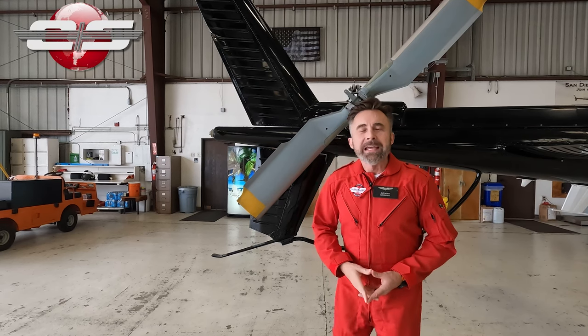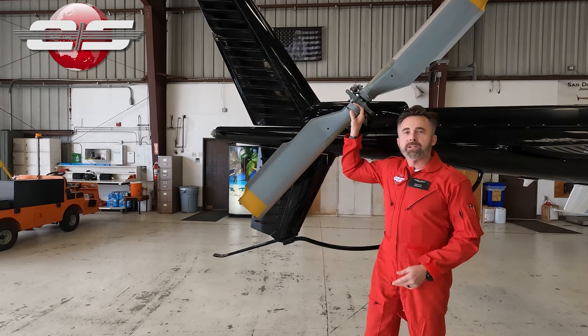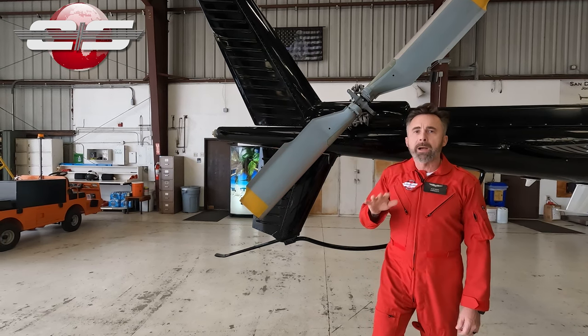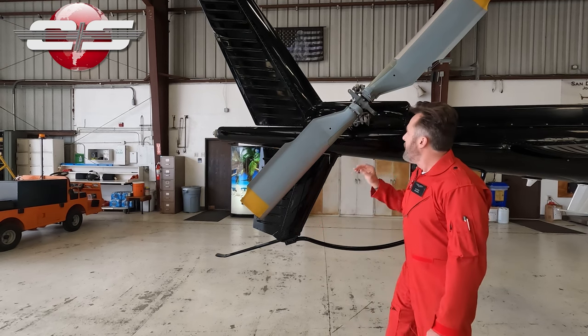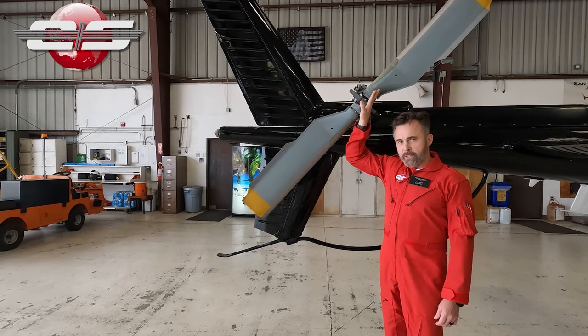Hi, this is Glenn White with EuroSafety. In today's tutorial, I'd like to talk about the boss weights on the tail rotor that you would find in the AS350 or AS355 models of helicopters. There is a misperception of what these boss weights actually do.